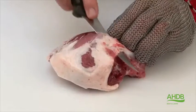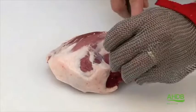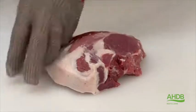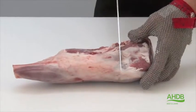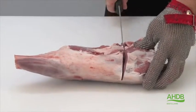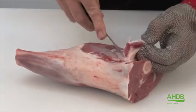The top side is trimmed of all fat and connective tissue, and the end is also squared. From the remainder we produce two bone-in joints by cutting and sawing through the femur. We also remove excess fat.